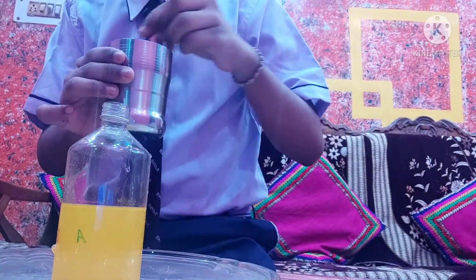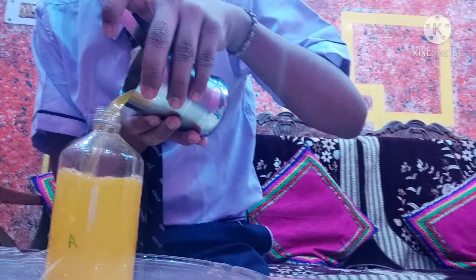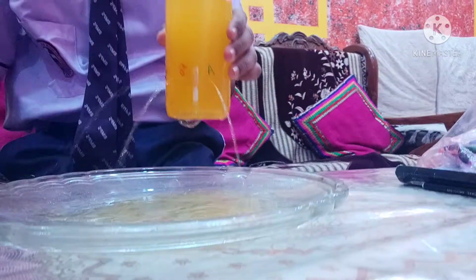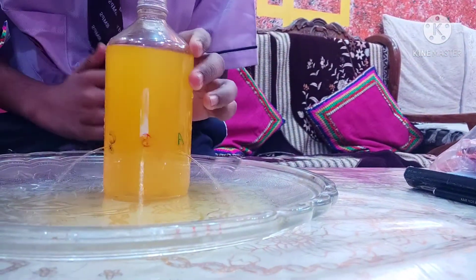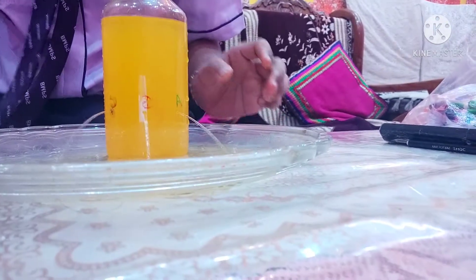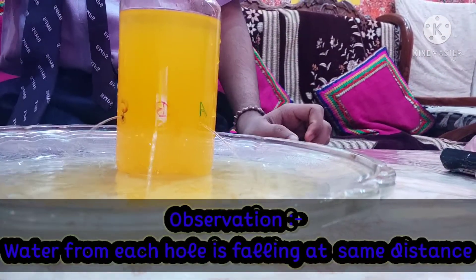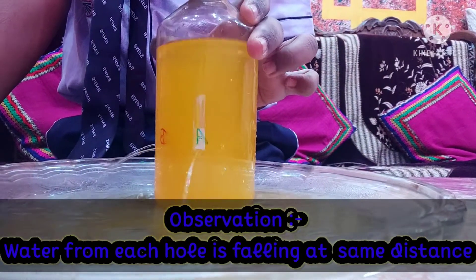I have taken colored water so that the activity will be visible very clearly. Here we can see that water from each hole is falling at the same depth in all directions.